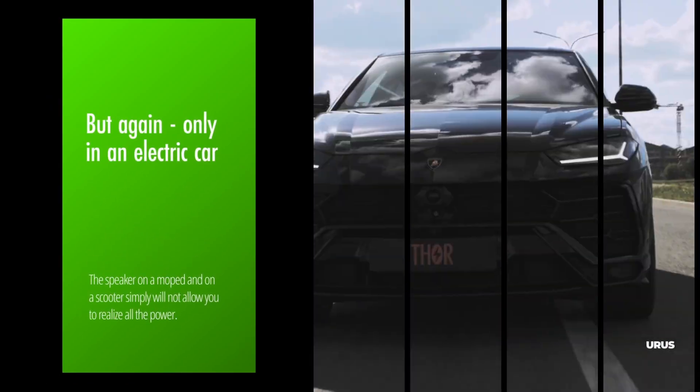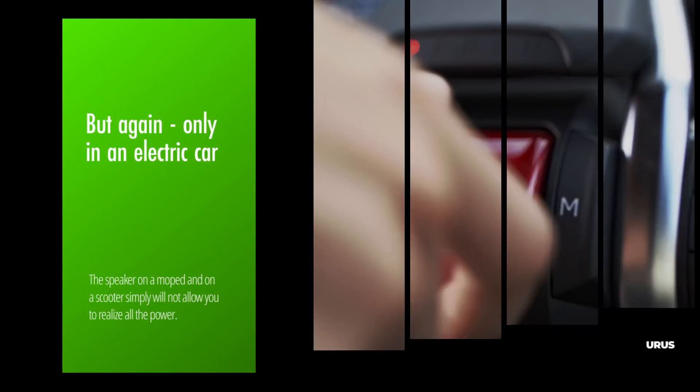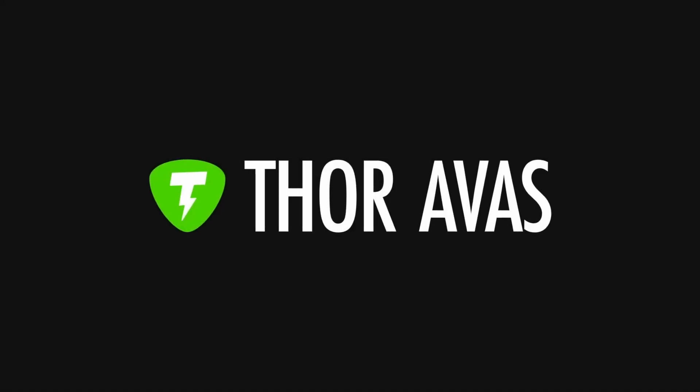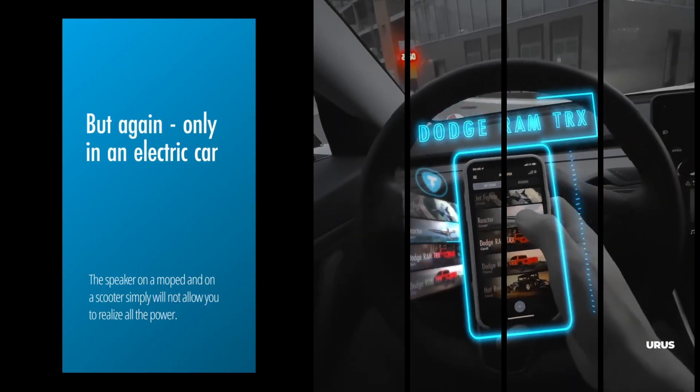But only on an electric car — the speaker on a moped and on a scooter simply will not allow you to realize all the power. It should be noted that AVAS is only a synthetic sound. But to reproduce the sound of real cars, you can use our product TorEV, which can also work in the AVAS functionality.